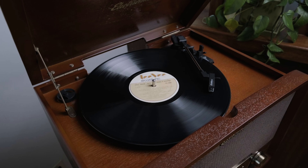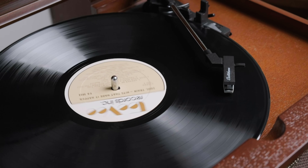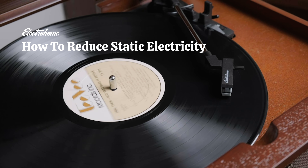Static electricity and your vinyl record collection don't mix. When you have static electricity on your records, it means more dust, which means more pops and cracks in the music. Here are three ways to reduce static electricity.